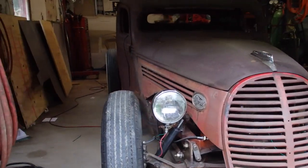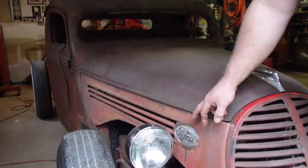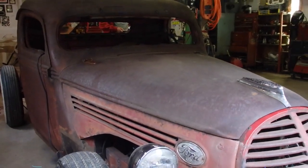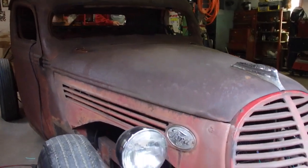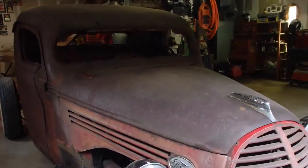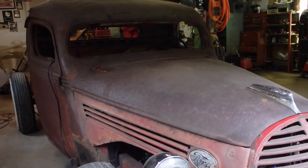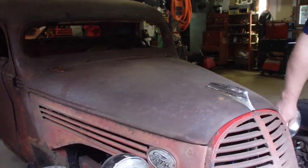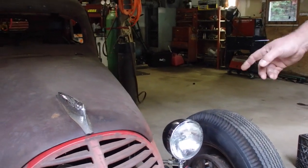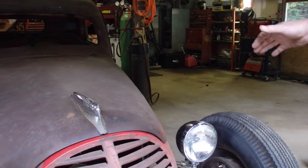I got to mount these things again because I made them brackets right there, and I just assumed because of the angle of the shocks everything would clear. But I took a ride down the road and they hit — not bad, but they hit. So I got to raise them up. I actually made them brackets out of those air brake chambers for big trucks, so you can adjust it in and out and turn them side to side if you need to.